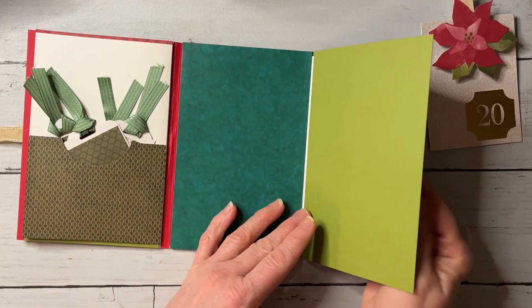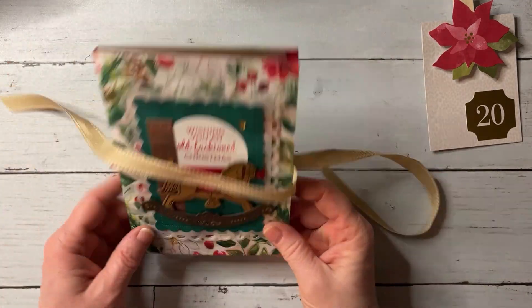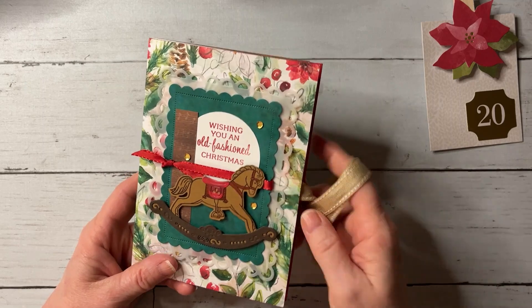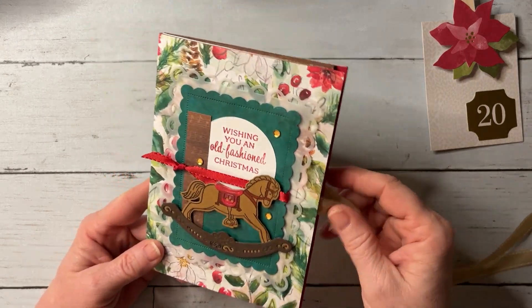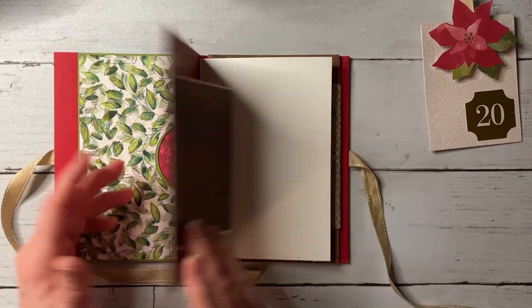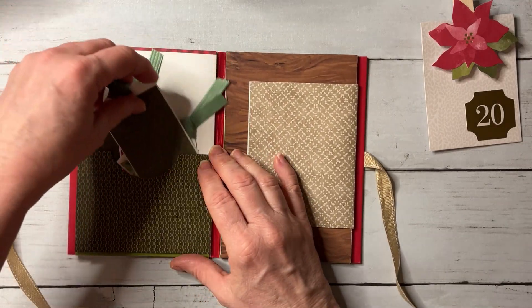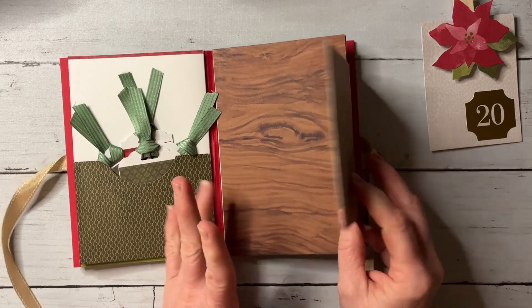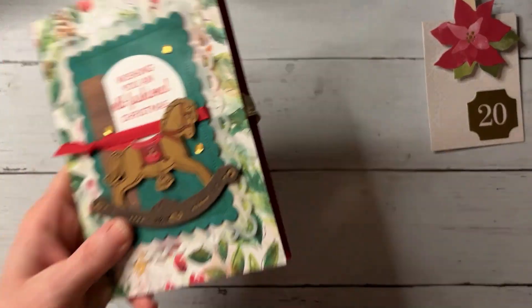I want to show you how I adhered everything together to make this mini book. You could make these pretty inexpensively, especially if you have leftover paper. If you're looking for a last-minute Christmas gift, this would be adorable. You can put anything you want in these cards — coupons, little notes of appreciation, pictures, gift tags — whatever you like.